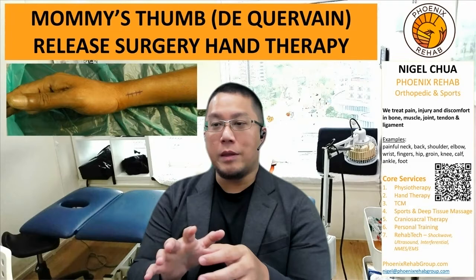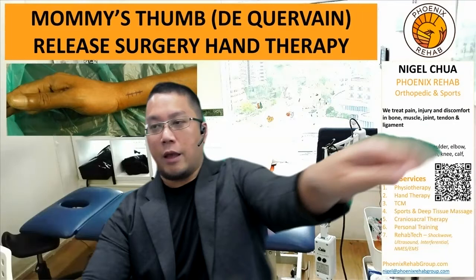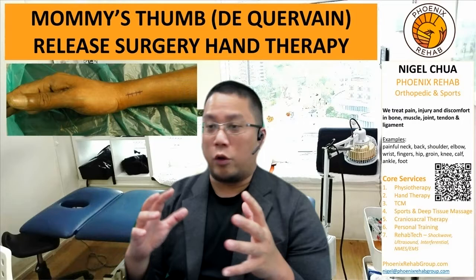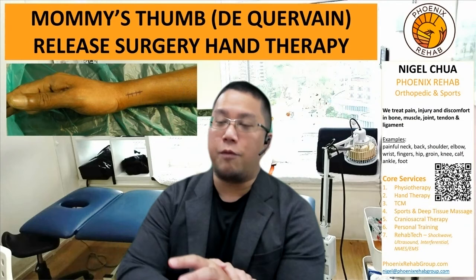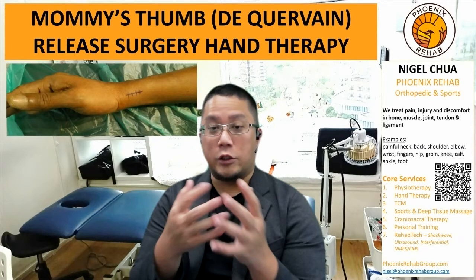I've shared before in an earlier video — I'll put the link down below — that mummy's thumb is actually called de Quervain's tenosynovitis. Basically what happens is that the tendons at the wrist level below the thumb get inflamed at the tendon level and the synovial sheath. Movement that moves the wrist this way, or flexion and extension of your wrist, can be quite painful. Doctors will always recommend conservative treatment first — being referred to us for hand therapy, where we may do a splint for you — but sometimes if it's either too advanced or too acute, and the pain is just too sharp, we also recommend injection or surgery.